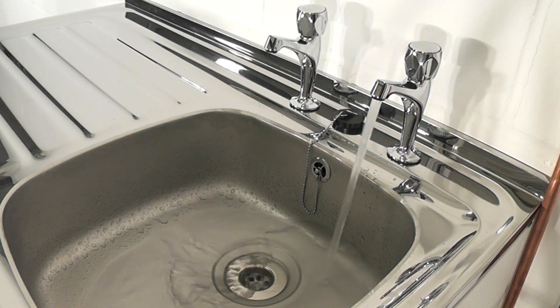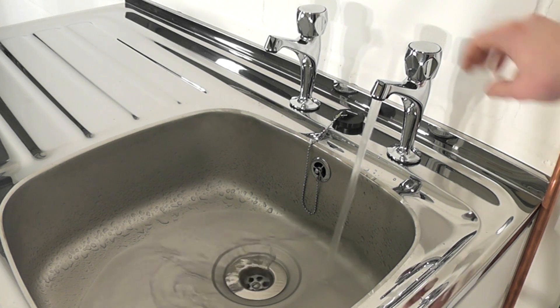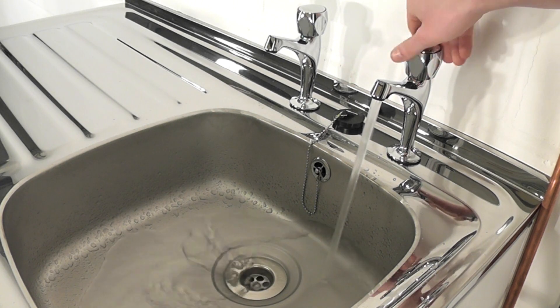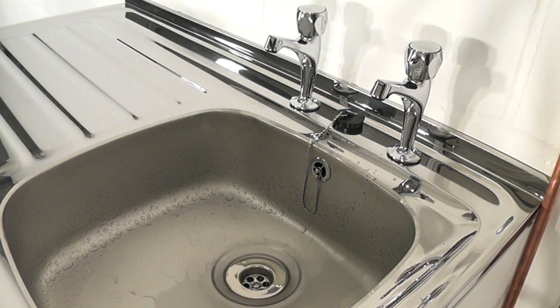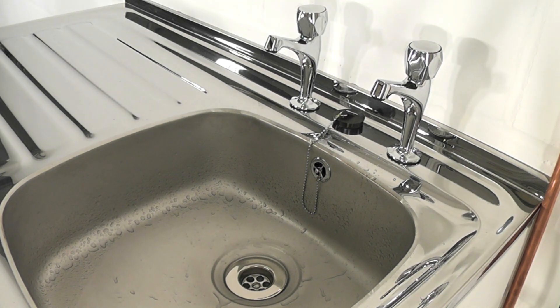Any tap or control valve within the system when opened and closed will now turn the pump on and off. Check the system for leaks. If clear, the system is now operating correctly. You will now have sufficient pressure to run combi boilers, electric mixers and other domestic outlets.